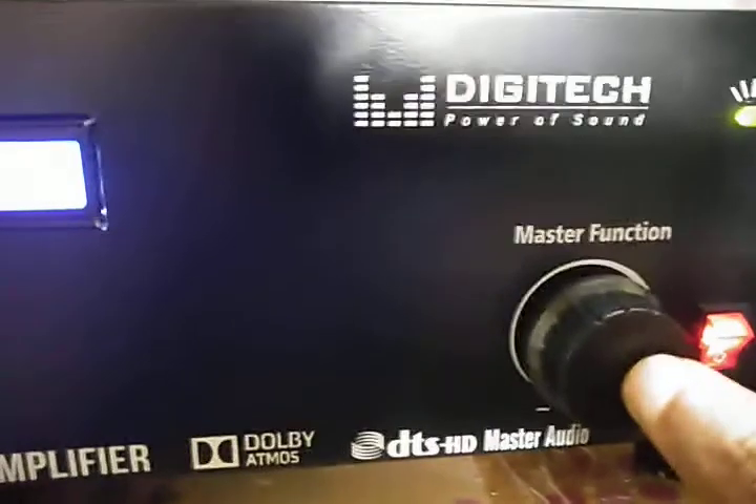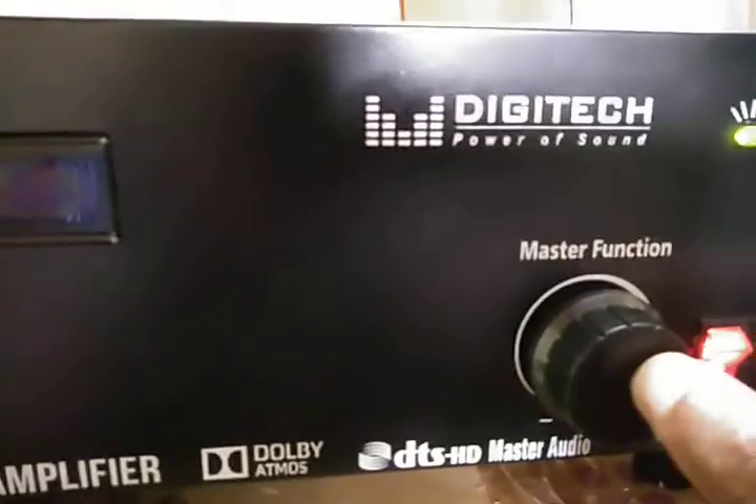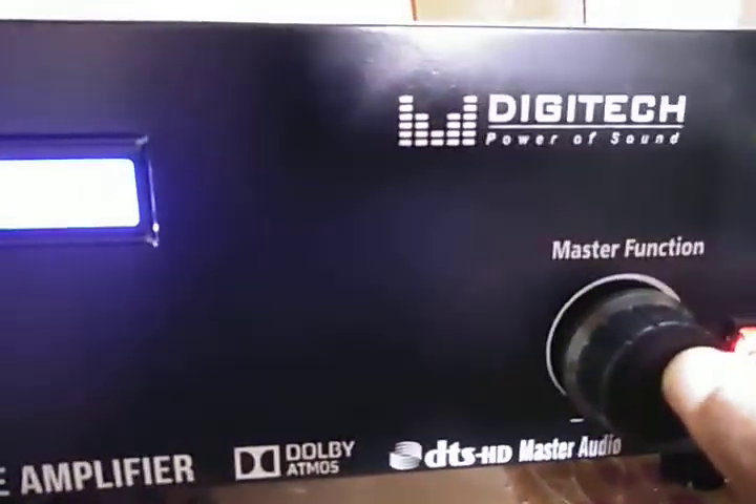We have a volume control with this encoder button. Suppose in mode function, we can control this. If we have a single press button, the menu changes, then rotate. So if we have the encoder for volume control, we can control the volume from end to end.